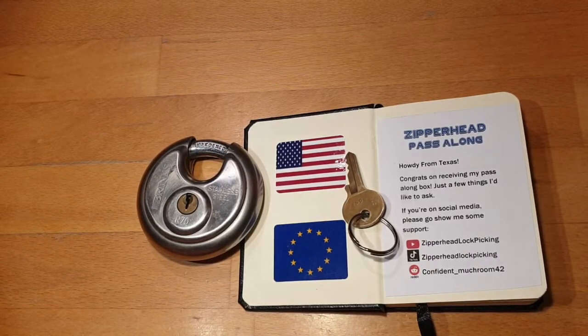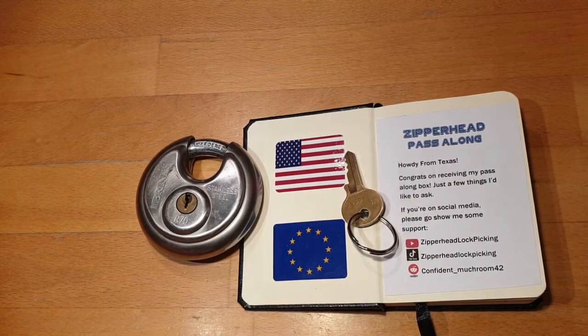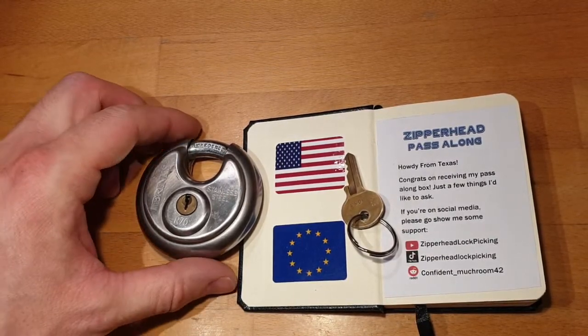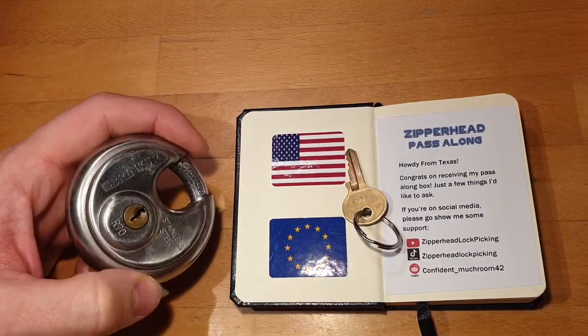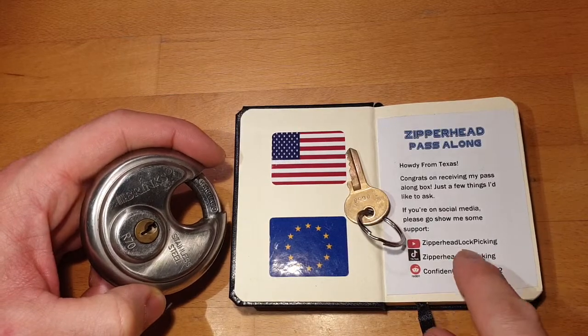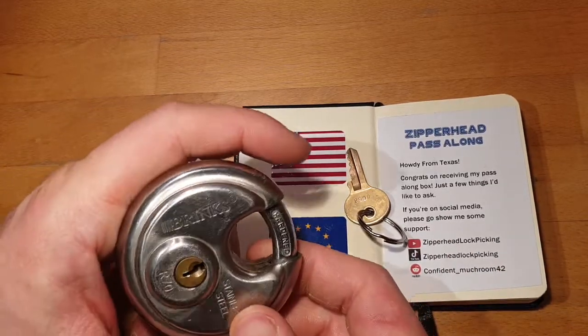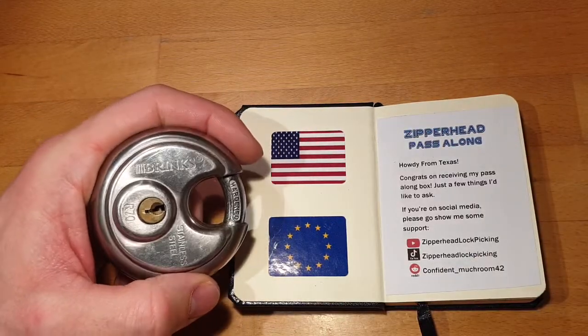Hello everybody, welcome back to my channel. Today I have another lock from Zipperhead's pass-along box. If you haven't checked out his channel, it's Zipperhead Lock Picking — really amazing. Here's the lock I'll try to pick today.